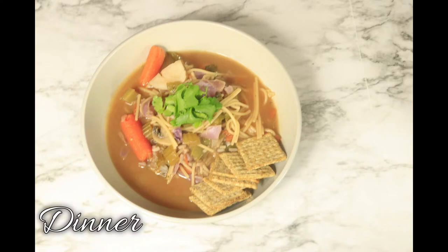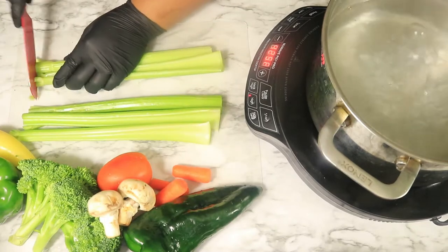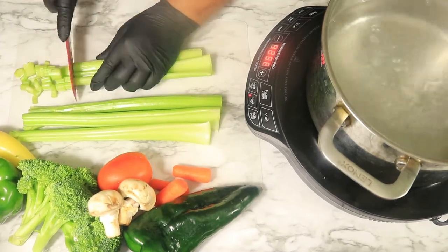Lastly, I'll be preparing a vegetable soup with wheat crackers. In a pot of boiling water, cut up your fresh vegetables and add them to the pot.